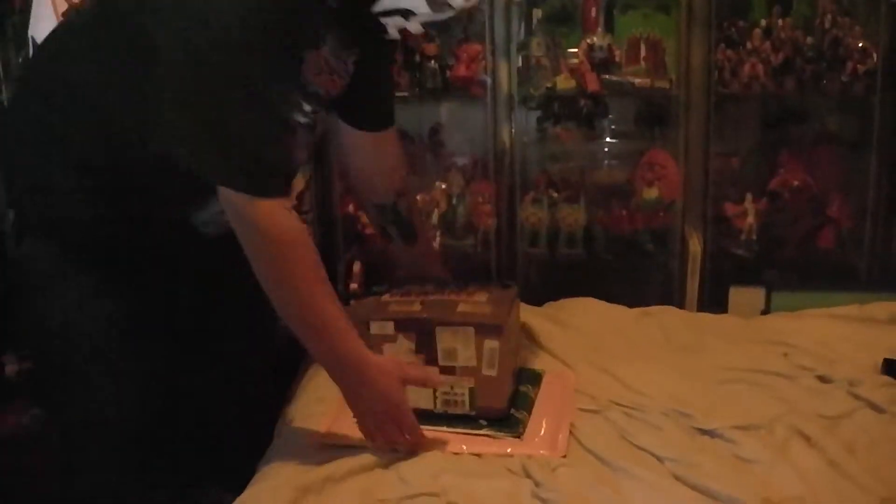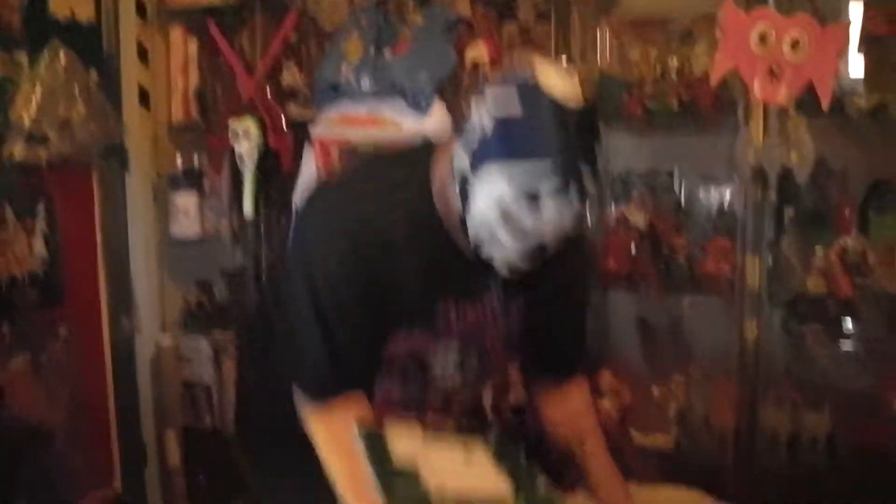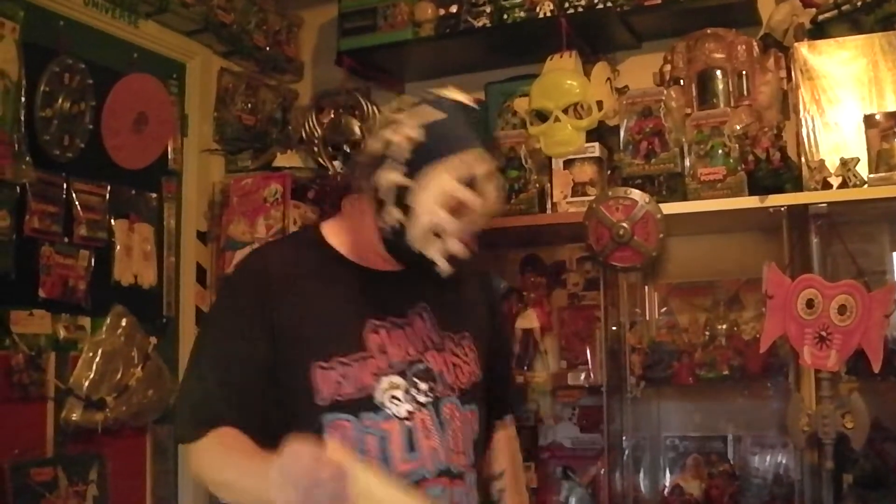Today we got more mail. Look at this — we got more packages right here. We got one box, we got one of these, and we have one of these. So let's get straight to business. We're going to open up this one with my trusty associate, Mr. Reza Ramon. Reza, say hello. Hello.